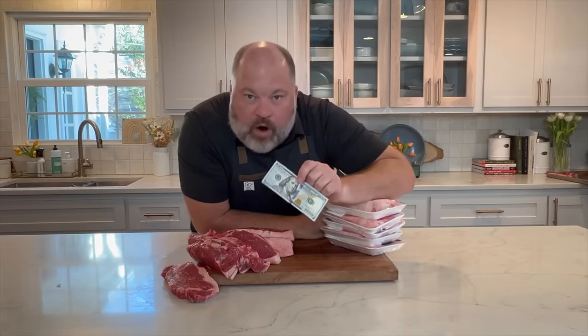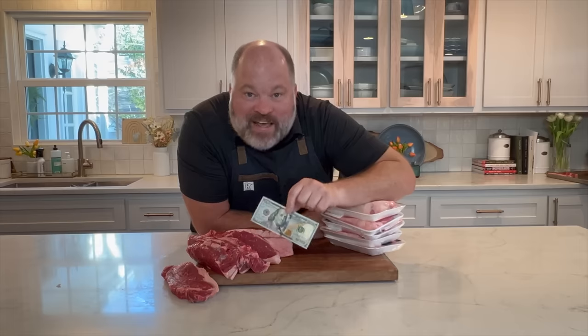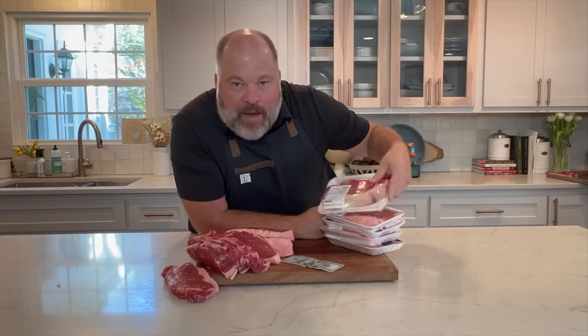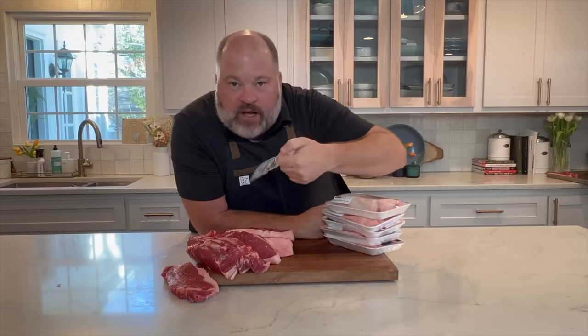Today I'm going to show you how to save $100 cutting your own New York strip steaks. Stay to the end of the video because I also want to show you how the grocery store may or may not be cheating you on your New York strips and what to look out for. Let's get going.